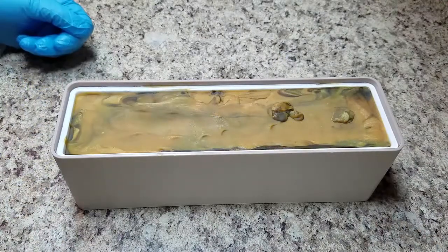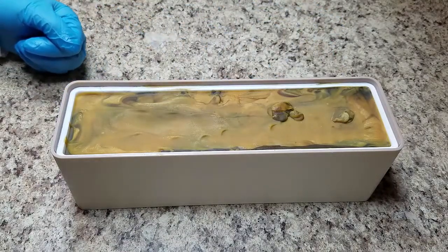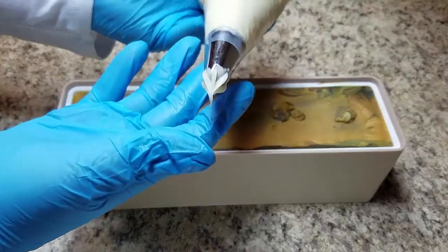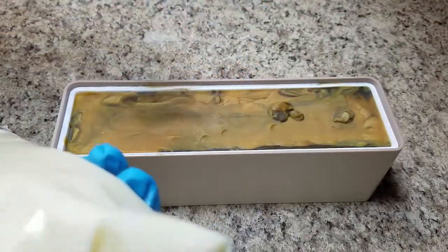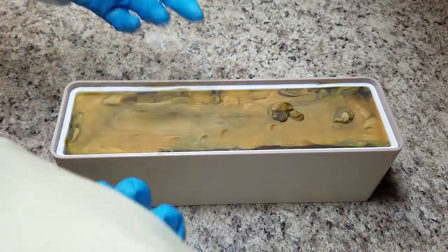I'm back to decorate the top of the cashmere scarf soap. It looks like it did stay quite yellow, but hey, we're going to go with it. So in here I just have a closed star tip — I think it's a Wilton 2D. I kind of hope this angle will work out for you guys for the piping. If not, I will continue to experiment for different ideas. Anyways, here we go.